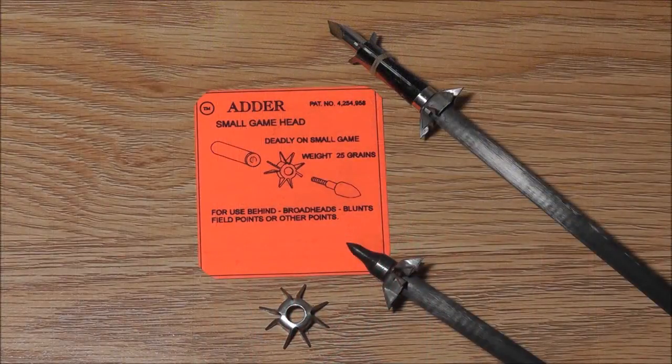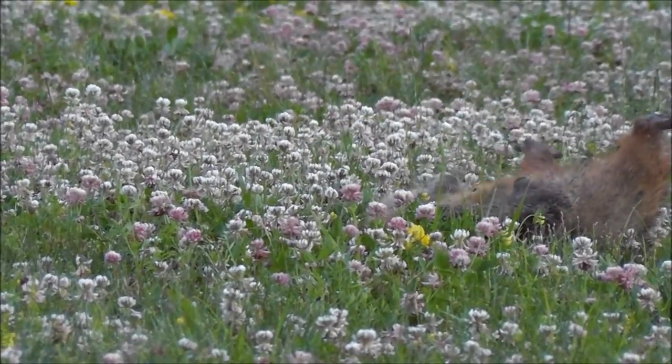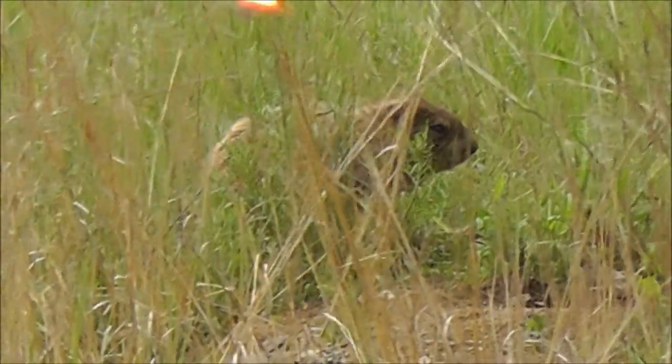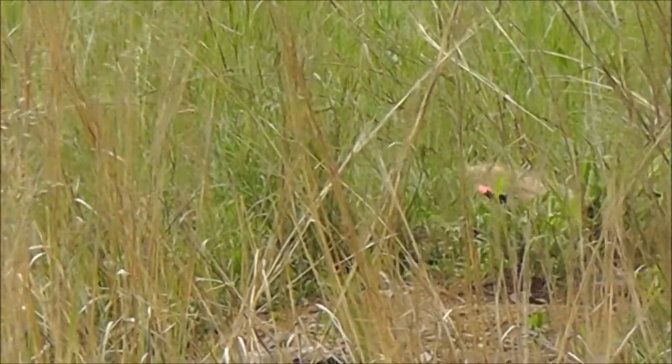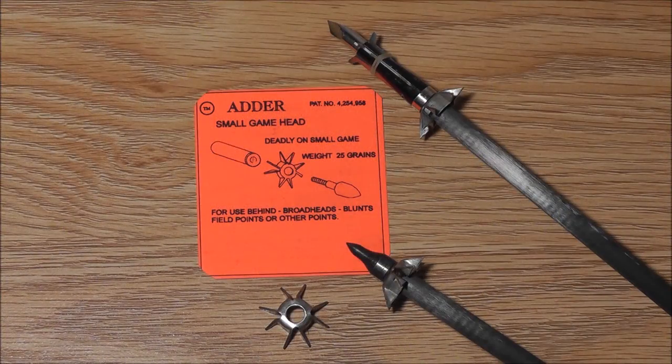Hi guys, welcome to Field Archer Video Productions and today's review of the Adder. The Adder is a 25 grain small game head to be used behind field points, blunts, and broadheads. The Adder adds shocking power and helps prevent arrow loss.